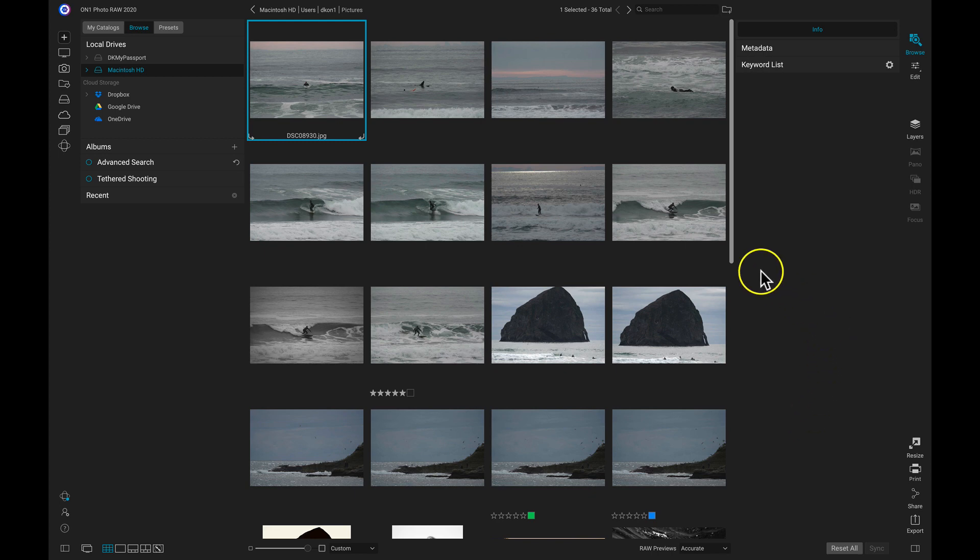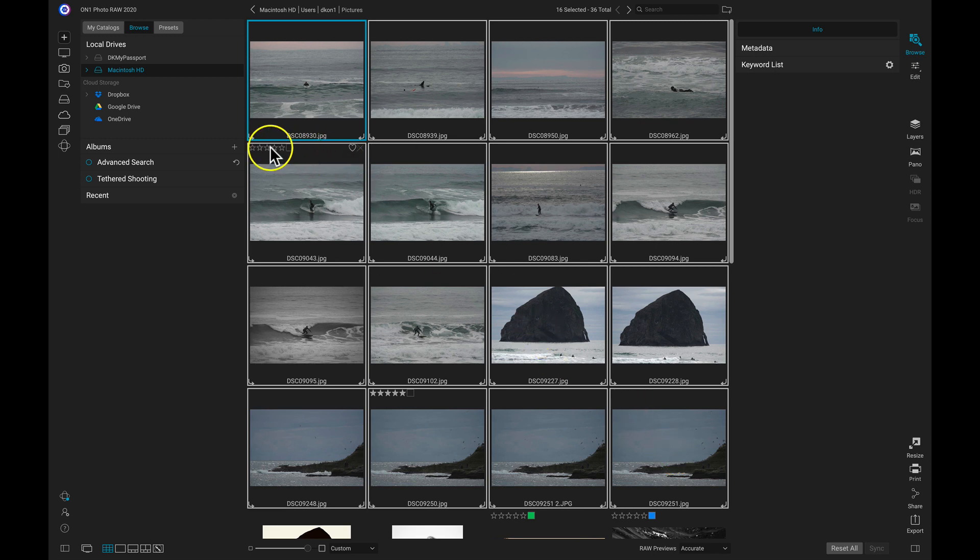Inside ON1 Photo Raw 2020, I'm going to select these photographs that live on my computer. These images could live on a hard drive or pretty much anywhere you want them to, and you could still upload them to ON1 360. So I'm just going to select these surf photos and these photos of the beach, and then head over to the left side of my screen, to my albums, and click on this plus button.